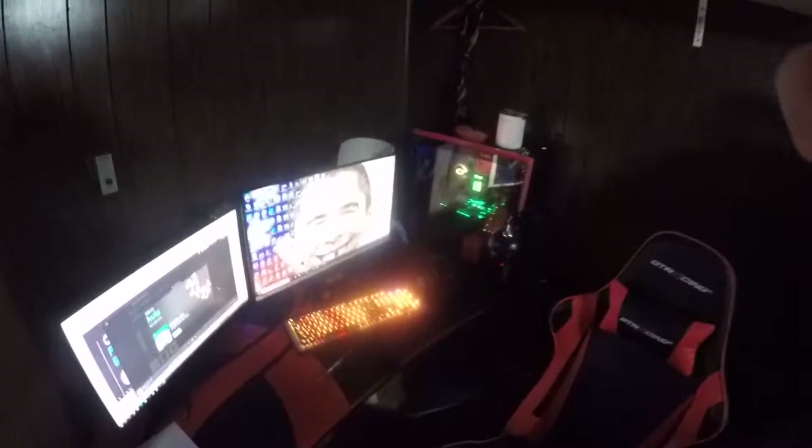Yo guys, what is going on? It's me, EGMagic here, and today I thought I would give you guys a little setup video. Here's my setup — I have the amazing Arazi Gaming Desk.